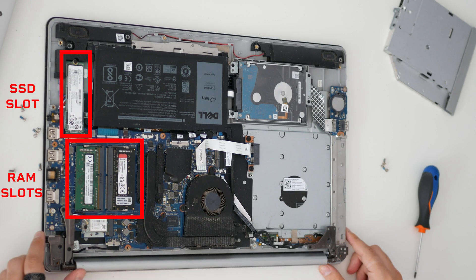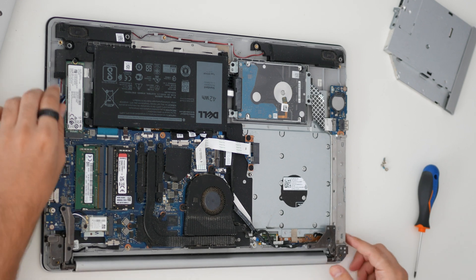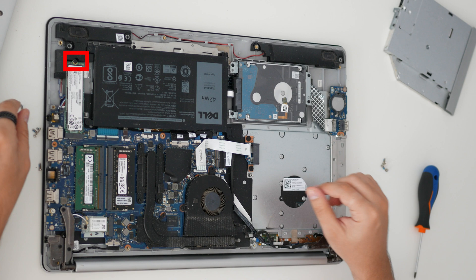On the top left side we have the SSD slot, and under it are the RAM slots. There is one screw that needs to be removed so you can replace the SSD.